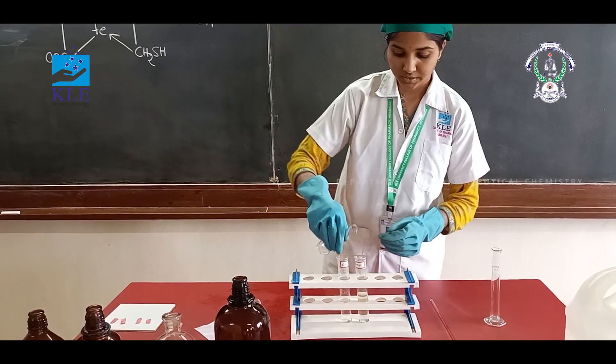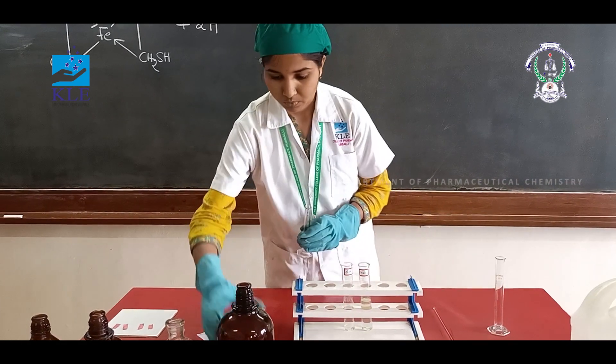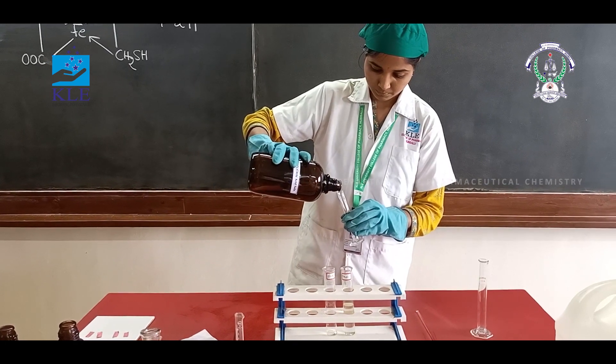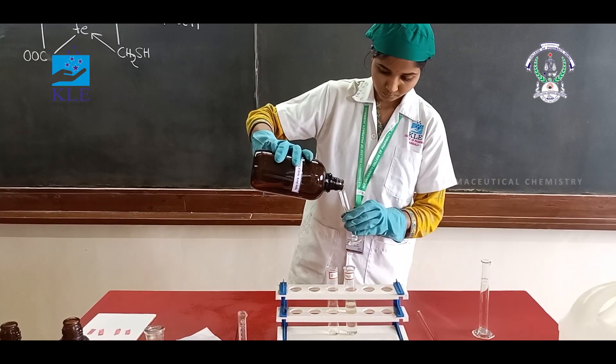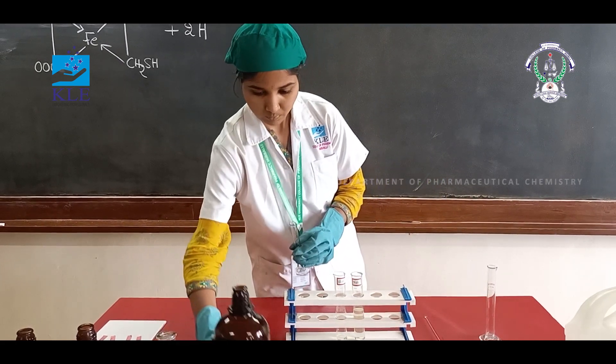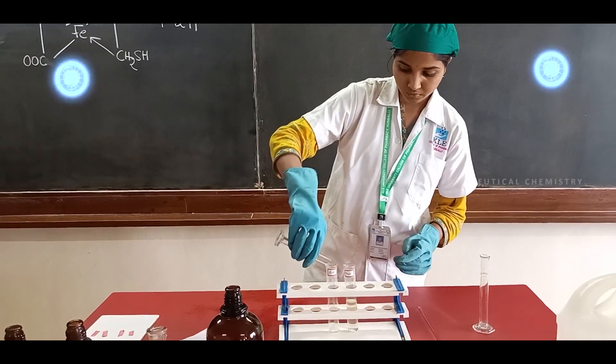Add 2 ml of secret recipe for test. Add 2 ml of secret recipe for standard, then 3 ml of secret recipe for test.